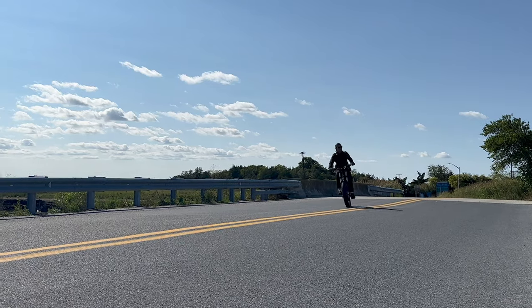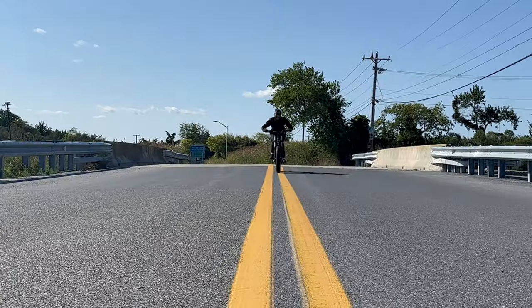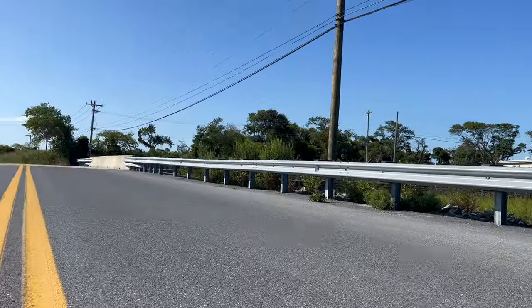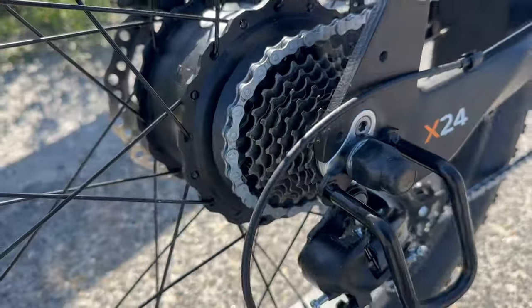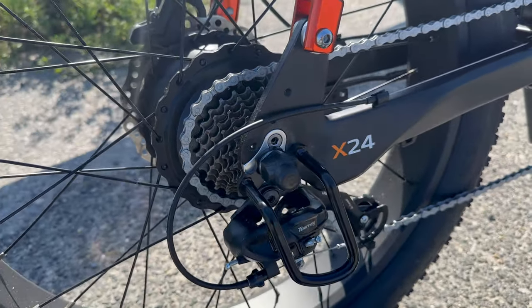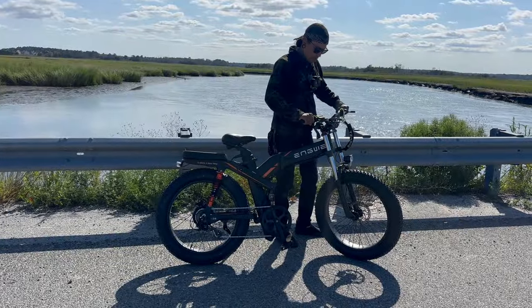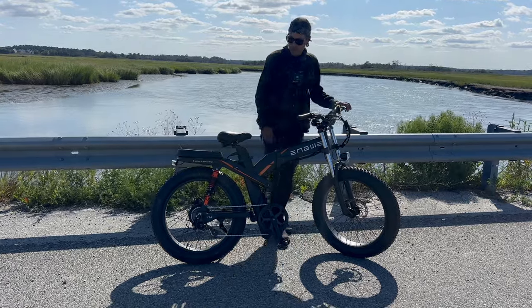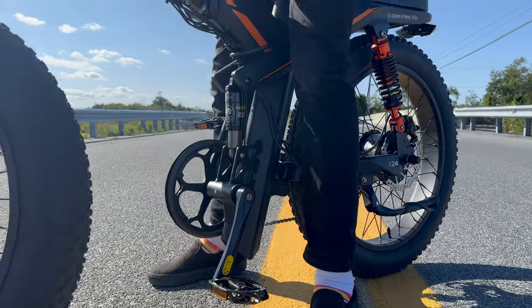They claim a top speed of 31 miles an hour with a mileage of up to 62 miles — I'm pretty sure that's going to be in eco mode. The brakes are hydraulic disc brakes. It has a Shimano eight gear derailleur. The bike weighs 92.3 pounds with a gross weight of 108.7 pounds, and it has a maximum payload of 330 pounds.